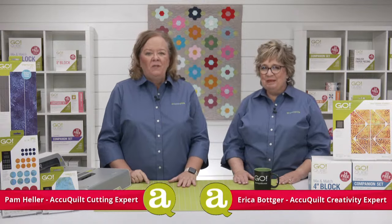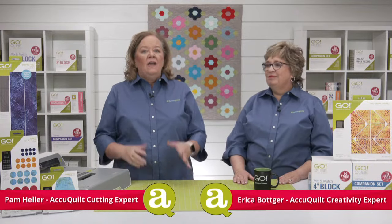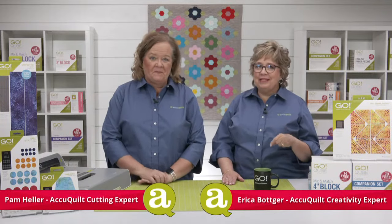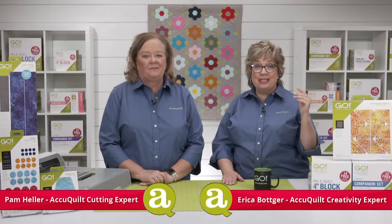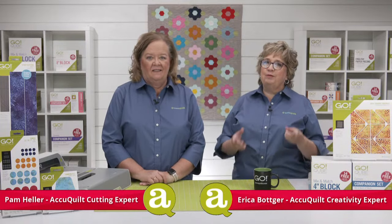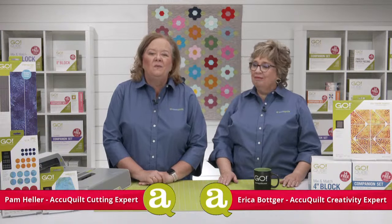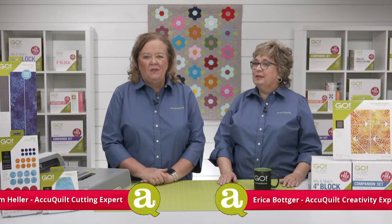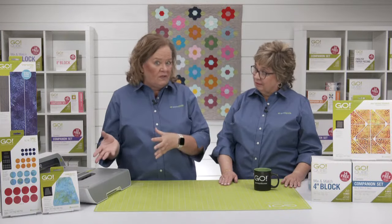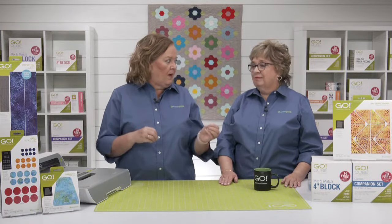Today Erika and I will be sharing inspiration galore to help you make a temperature quilt. For this show we'll be discussing the popularity and versatility of temperature quilts as well as sharing dies that are perfect for this kind of project. We'll also be joined by special guests Ann Peterson and Darcy Simpson who will be sharing their inspiration behind their own temperature quilt process and patterns.